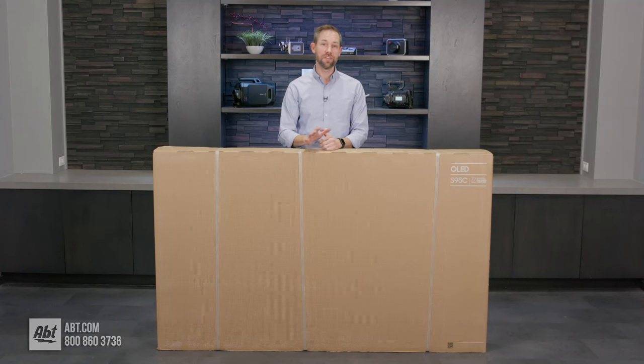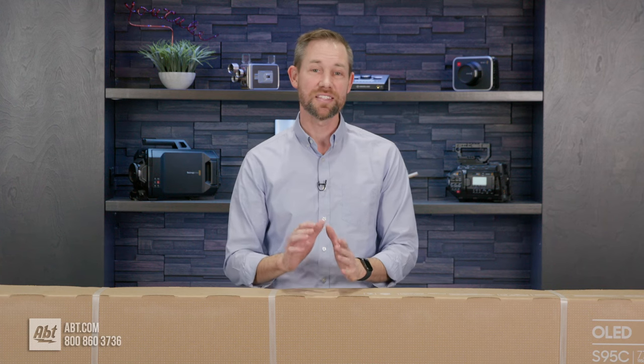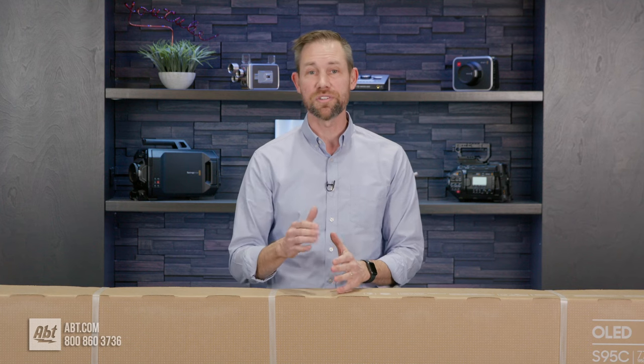Hey everybody, Carl here from Appton. In this video, we're going to show you how to properly unbox and install the pedestal on Samsung's S95C Series 77-inch OLED TV. We're going to go through step-by-step, so make sure you stay tuned.